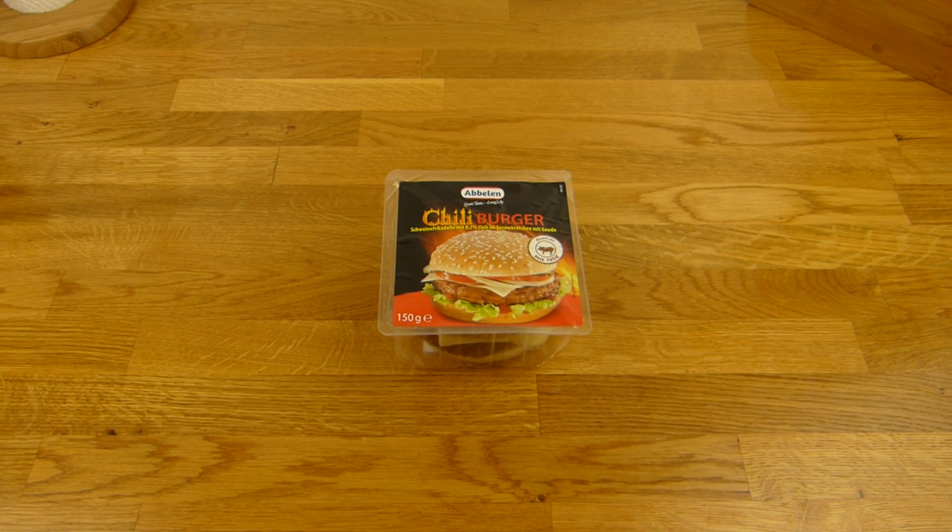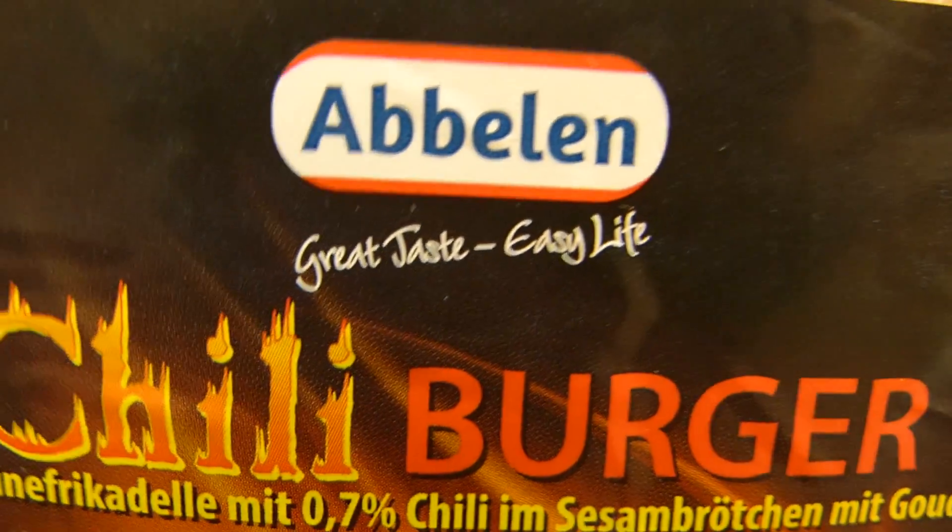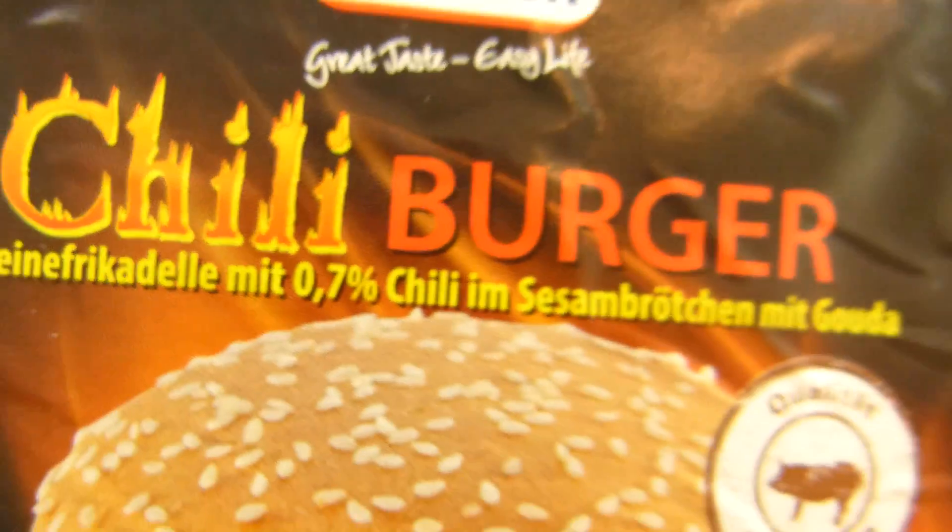Welcome back to another German Food Review and it's burger time. Chili burger from Abelin. Great taste. Easy life.